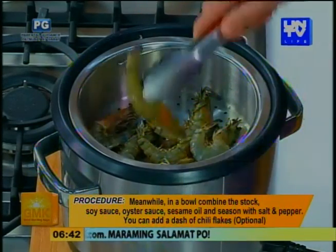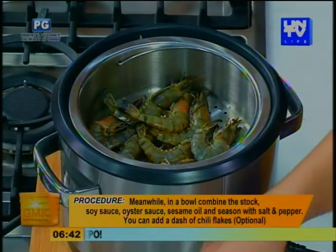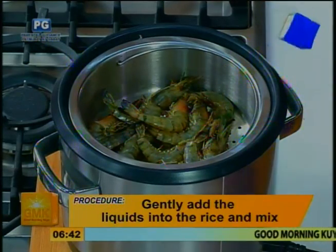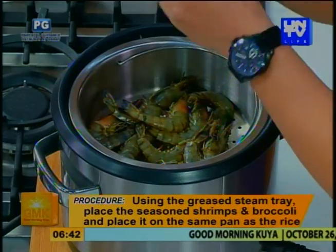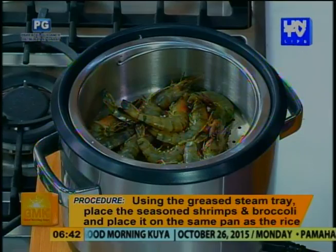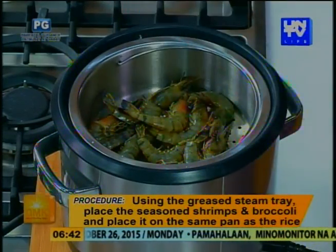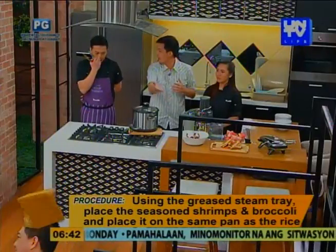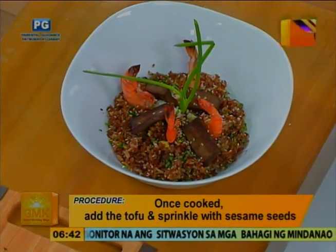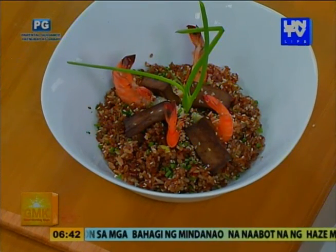For the shrimp, siguro mga 8 to 10 minutes lang. Iniwan ko yung shell para hindi mag-dry out. So for this multi-chef, you recommend at least 8 to 10 minutes for the shrimp. Ayaw natin mag-over-cook yung shrimp, because nagiging mushy and dry. And then of course, ito na yung ginawa mo — this is your very healthy dish with red rice, tofu, and shrimp. And I see you did something else using another Breville item.